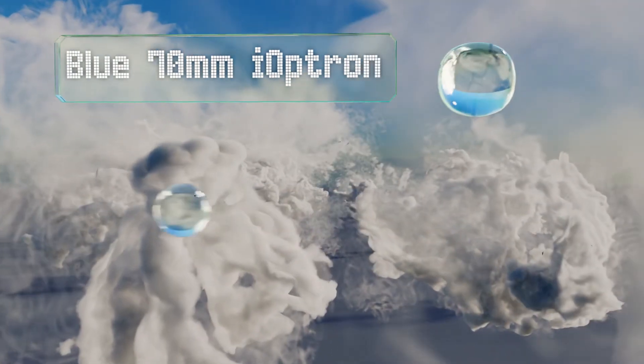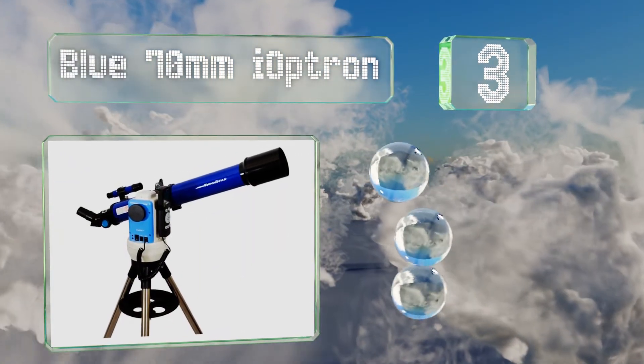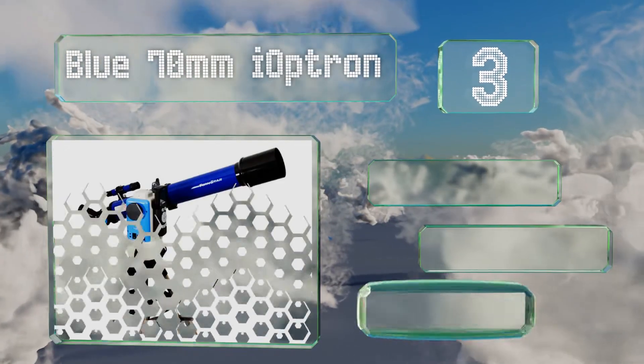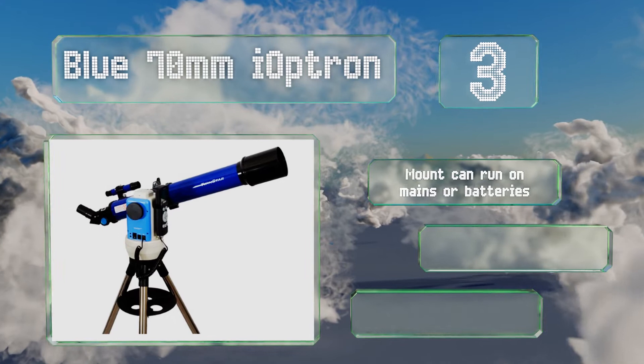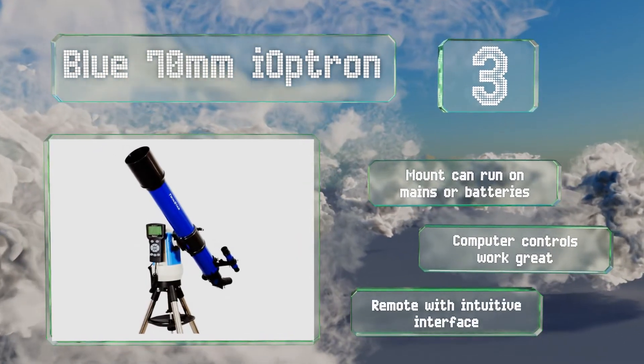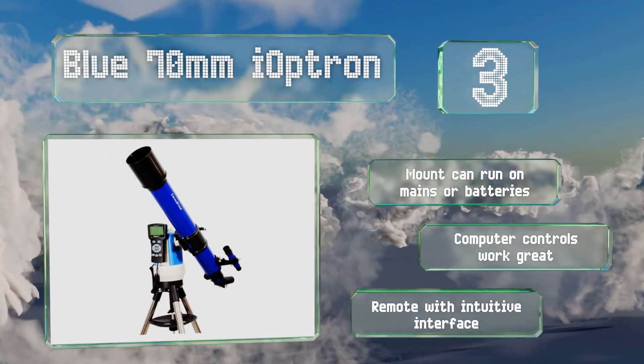Nearing the top of our list at number 3: the fully coated achromatic objective lens on the blue 70mm Eye Optron helps ensure that there's little to no distortion in your view of the heavens. It comes with a trio of eyepieces for achieving different magnifications. This one features a mount that can run on mains or battery power, computer controls that work great, and an intuitive interface on the included remote.